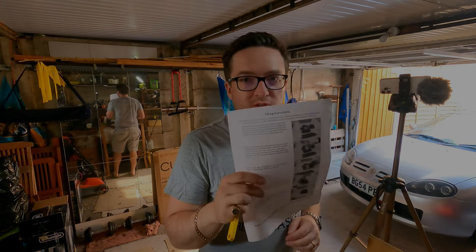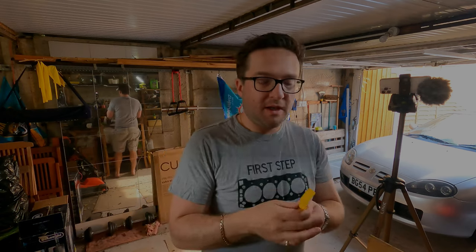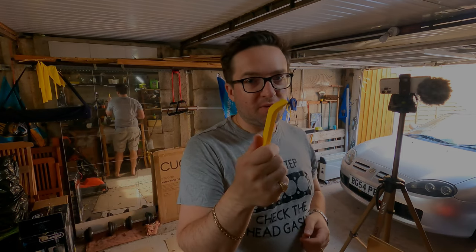In the box when it arrives from Solo 3D Printing and Design, you get some instructions, and as well as those instructions you're also going to get a little yellow 3D printed pry bar.